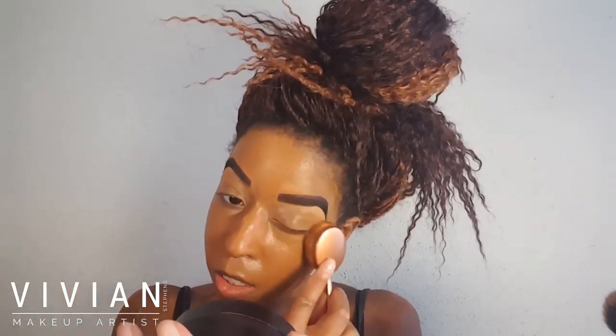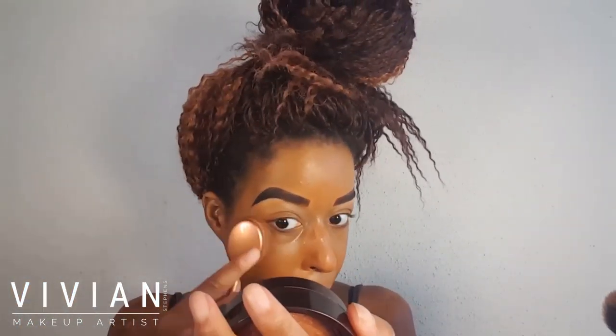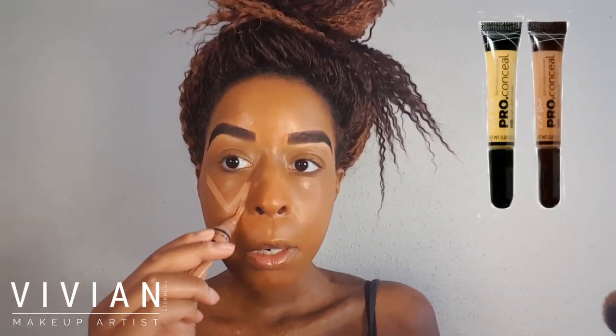Now I'm going to mix a few drops of my skin therapy oil with my 338 foundation from Maybelline — that's the Fit Me Poreless Matte. I'm using a makeup brush to apply an even layer across my entire face, getting my eyelids and then taking some of that foundation down my neck.